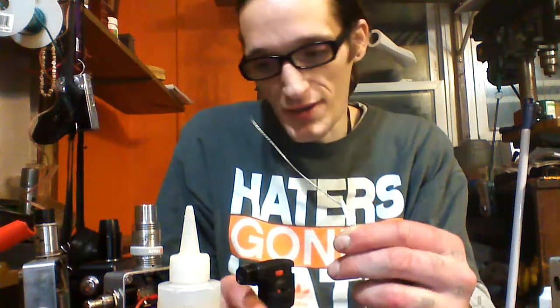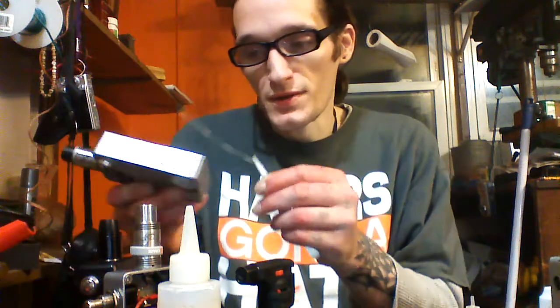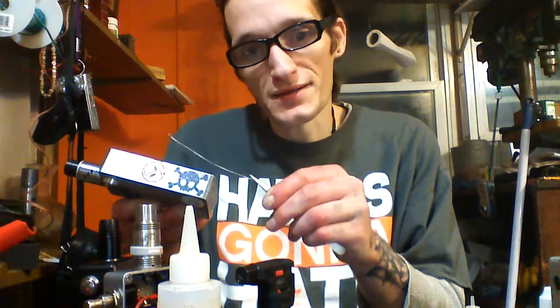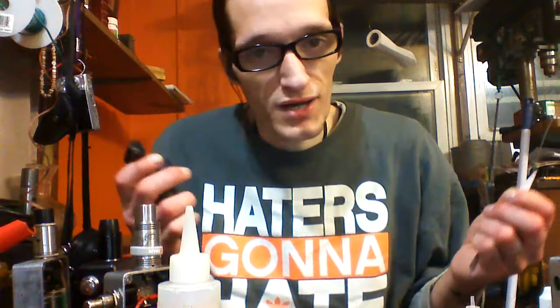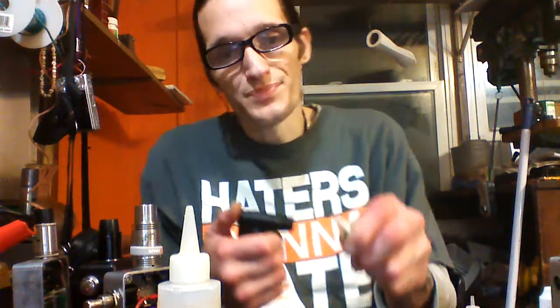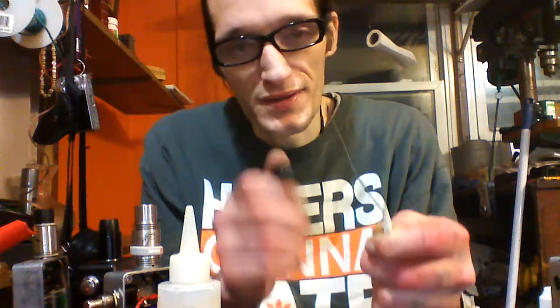This is a piece of nichrome. If you don't know how to tell your wires apart, you can always check with a magnet — if it doesn't stick to the magnet, it's more than likely nichrome. There's all kinds of wires coming into play these days. I don't mess with nickel too much, not really a big fan of it.